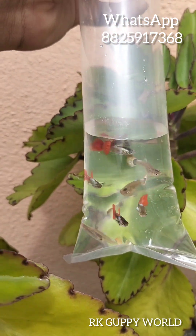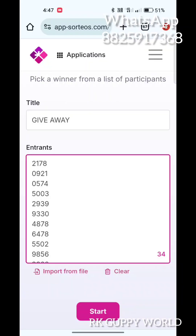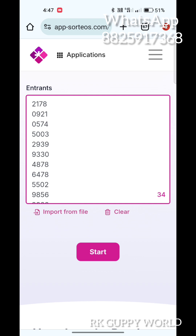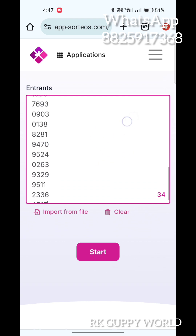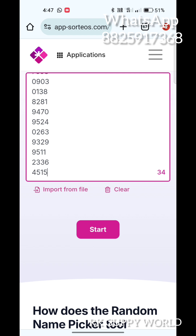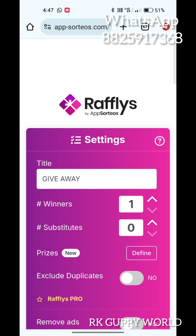We have to sell it. Time to connect us with the WhatsApp group. We connected to the WhatsApp group. We may have the last four digit phone number. We will connect the four number. You can see the screen recording. We will connect to the WhatsApp group.